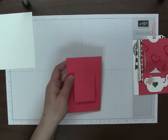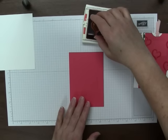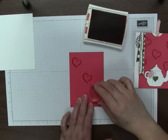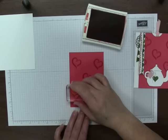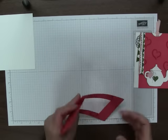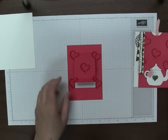Now I'm going to stamp these hearts — the little heart-shaped steam from A Nice Cuppa — all over the panel. Then we can force our folds where we want them and crease them. That is going to be our slider panel.